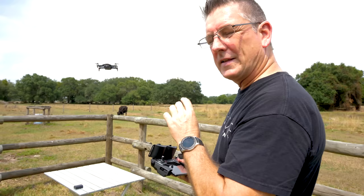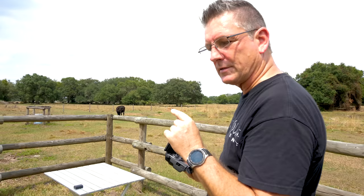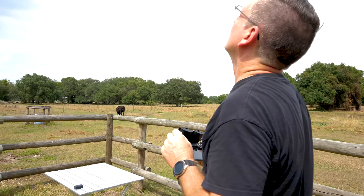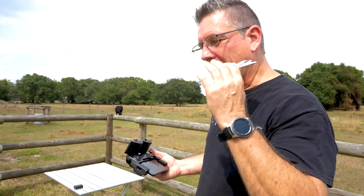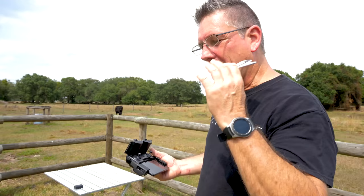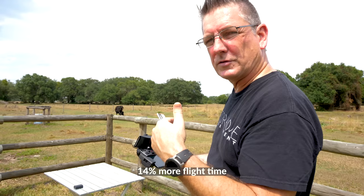Oh yeah, much quieter - my perception for sure, hopefully the camera picks that up. I'm noticing a hesitation though that I didn't notice with the last props - like a wobbling of some sort. I'm going to bring it down before I take it out for a flight, read the instructions, and see if there are settings I need to change. But initial perception is that it's much quieter - a lower tone, not that high-pitch buzz.